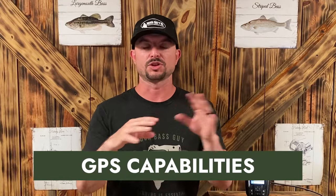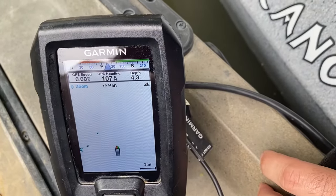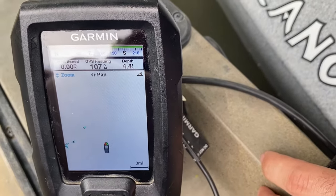It also has GPS capabilities. Now you hear that and think 'great, maps' — but it does not have maps. It literally has a white screen, shows you as the boat, and you can drop a waypoint and travel to that waypoint, but it's not going to show you a map of the lake. It's really just for marking a waypoint and heading to it — no lake depth, no way to connect it to another fish finder to use maps or transfer waypoints. It's a beginner model, so you're not going to get all those features.